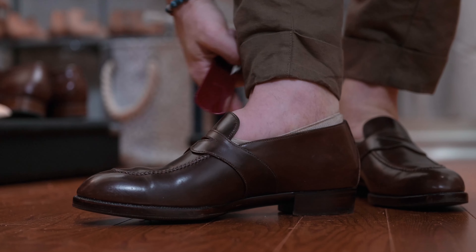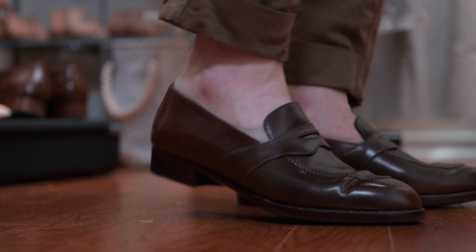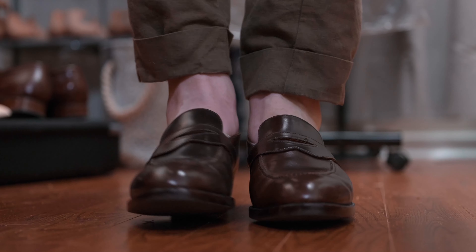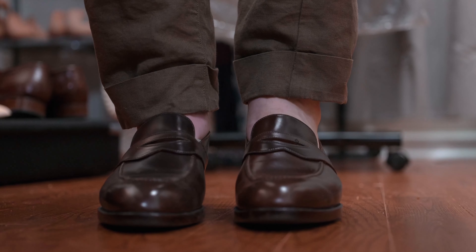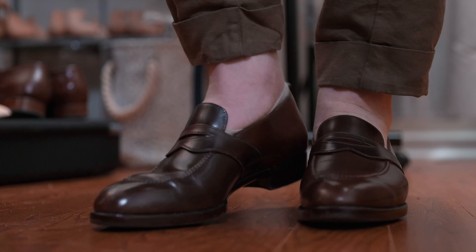Even getting into made-to-measure loafers, there's going to be some compromises because of all the characteristics and the nature of a penny loafer and how the evolution of a made-to-measure shoe comes together.